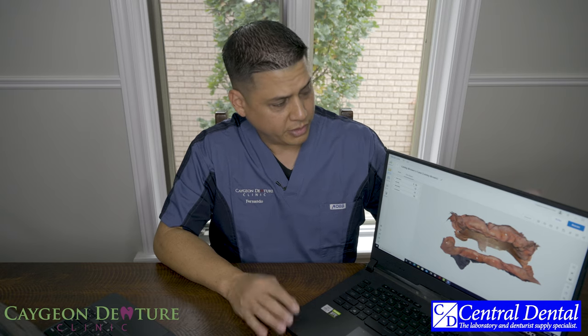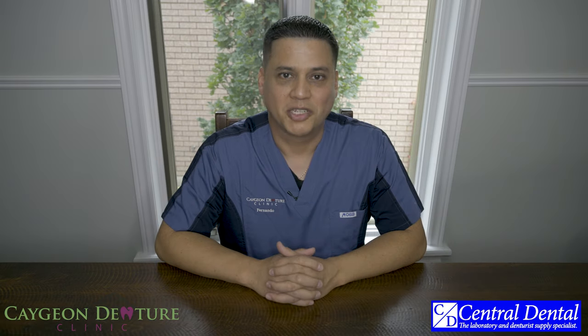This is the computer I currently have, and as you can see I already have some scans within the software. I'm looking to show you how to use the scanner in the next video. That's pretty much it for the DIOS 4.0 intraoral scanner. I just want to remind you all that this is not a paid product review — Central Dental has been gracious enough to let me borrow their intraoral scanner so I can bring all this information to you.